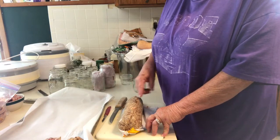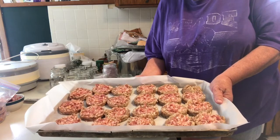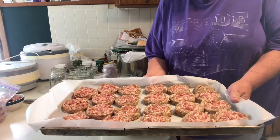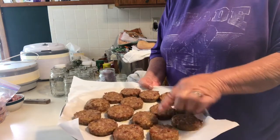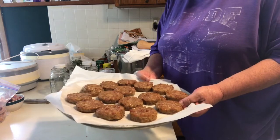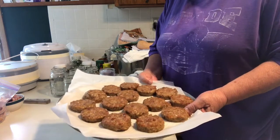I'll get this all sliced up and on my pan and I'll be back. Here's what my patties look like — they're not cooked all the way through, but they're starting to get brown. Running them through the pressure canner is going to complete cooking them. When they come out of the jar, they're cooked and you just have to warm them up a little bit.